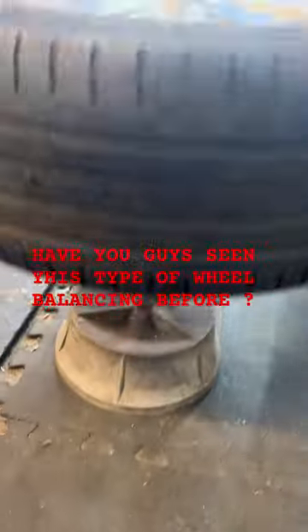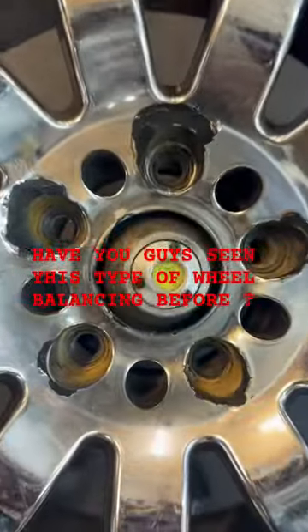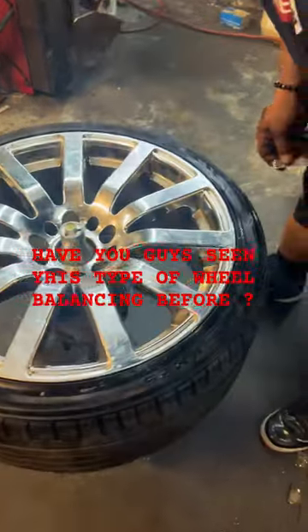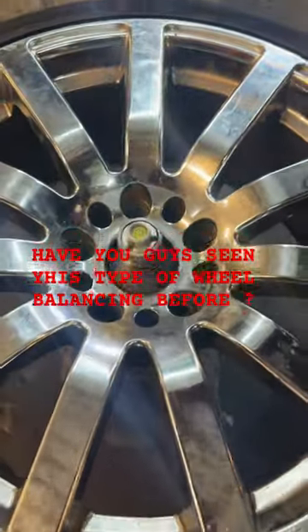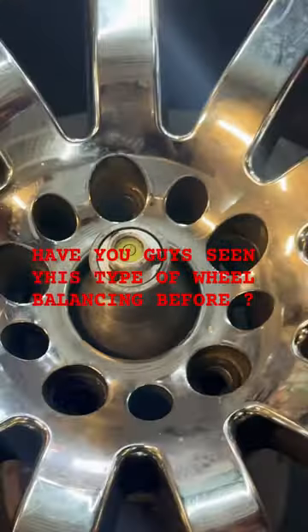Now I find this real interesting. Have you guys ever seen this before? This is called a bubble balancer. Basically, you put the wheel in the middle, and there's a little circle in the middle where you've got to keep the wheel balanced. If the wheel's a little bit outside of the circle, you put weights on that certain side of the wheel to get the circle back in the middle. And that's technically balanced.